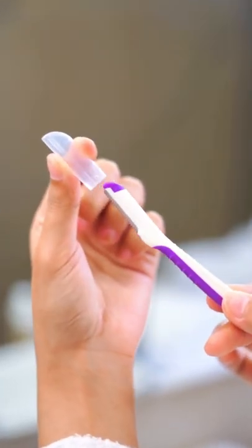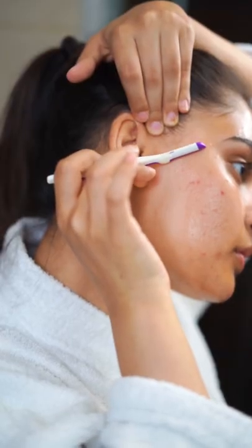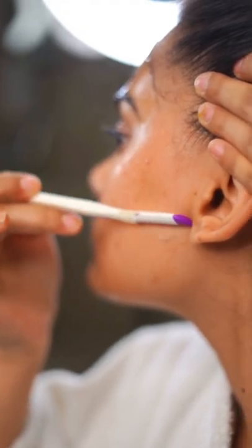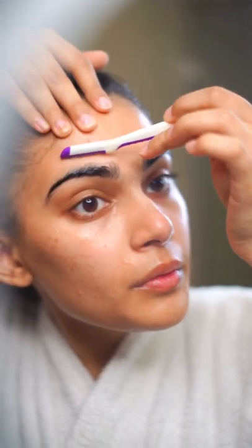After this, you have to take a good quality razor and stretch your skin upwards. Now, keep the face razor at a 45 degree angle and start to make a downward shave. Make sure you're shaving in the direction of your hair and you're extremely careful around your eyebrows.